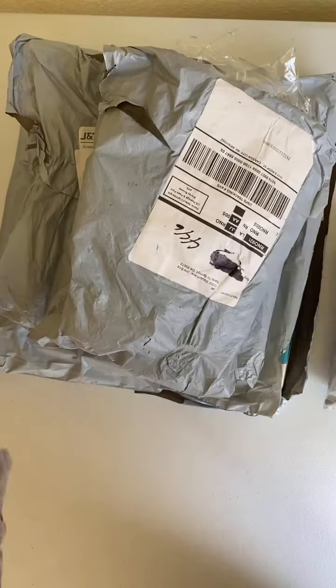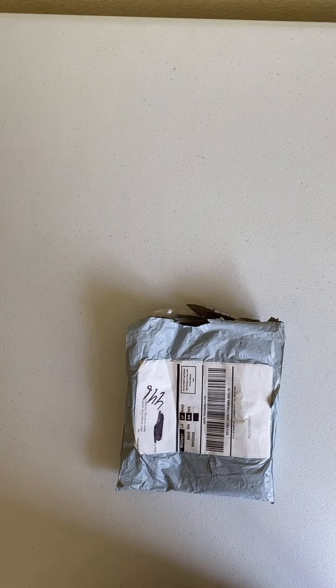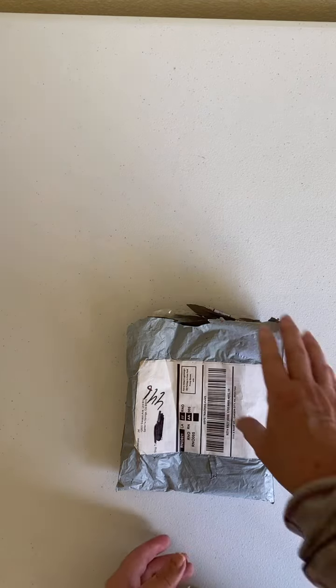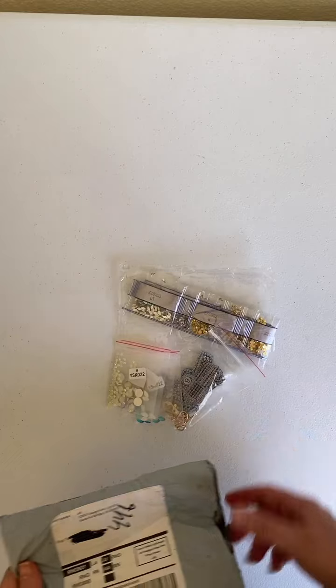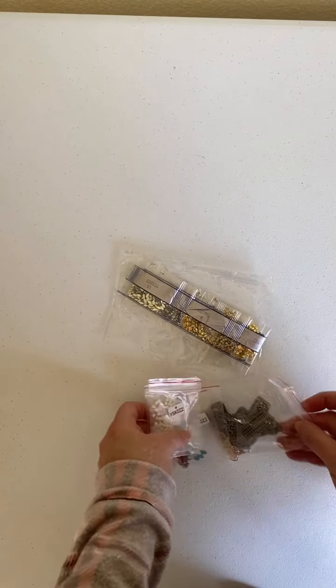I unboxed this earlier because I was making it in the middle of the night, and unfortunately the glare from my camera's mount made it impossible to see. So these are already opened. I know what they are, and I know they're from my husband's because of this one here — this is my favorite. That's why I'm starting out with it.